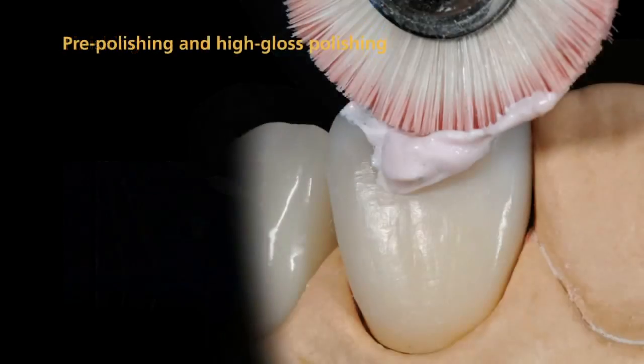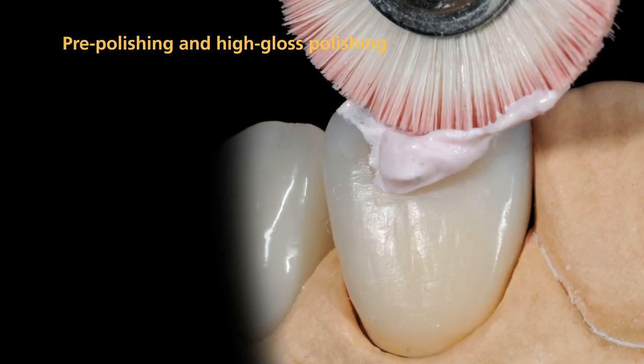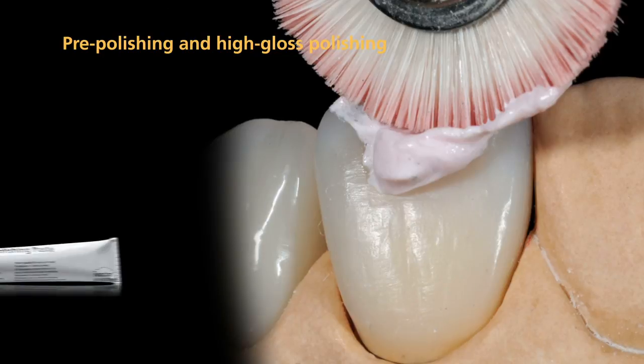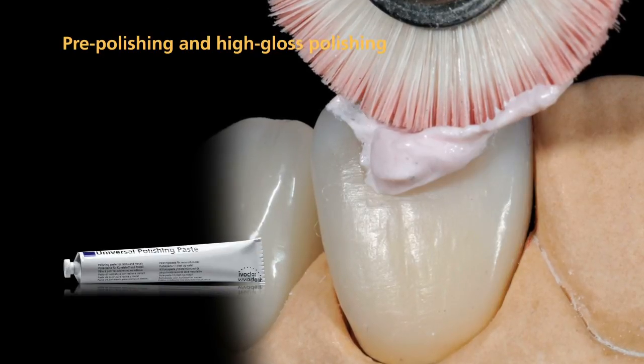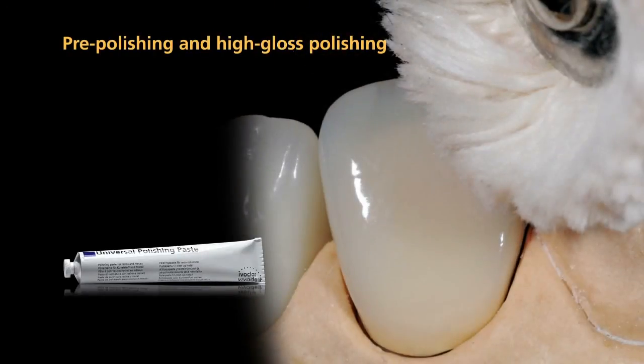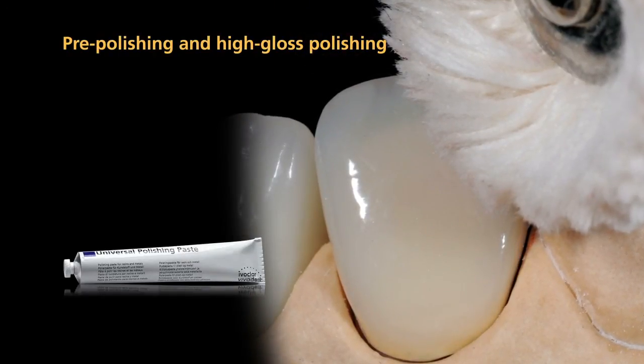After the restoration has been smoothed out, pre-polishing and high-gloss polishing are carried out. Use universal polishing paste and a goat hair brush for pre-polishing. Use a cotton or leather buff for high-gloss polishing.